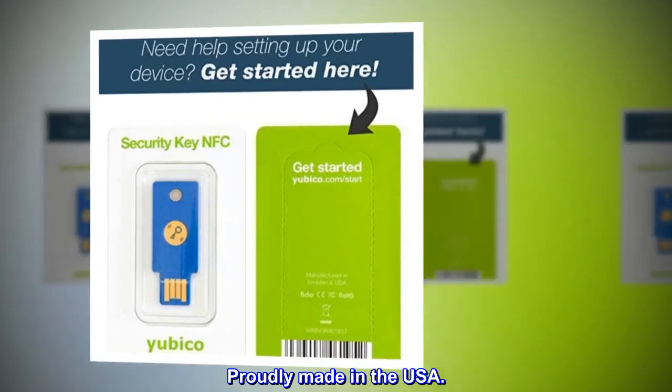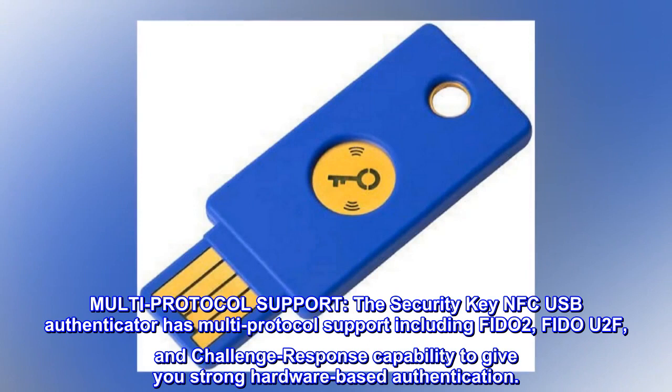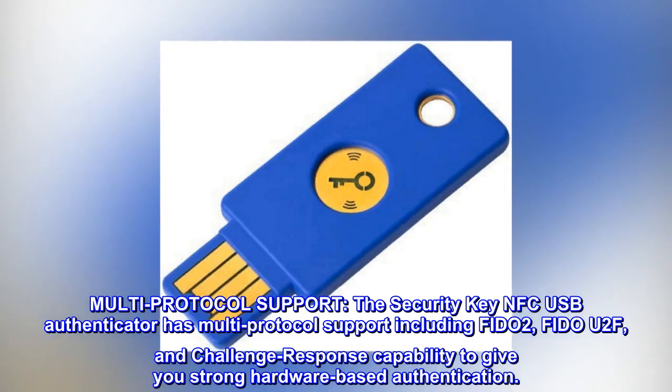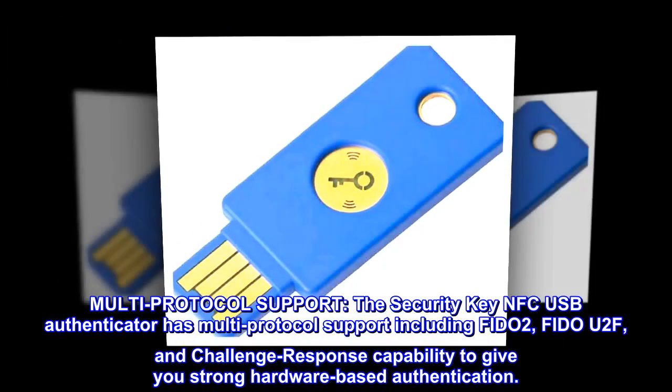Proudly made in the USA. Multi-protocol support: the security key NFC USB authenticator has multi-protocol support including FIDO2, FIDO U2F, and challenge response capability to give you strong hardware-based authentication.